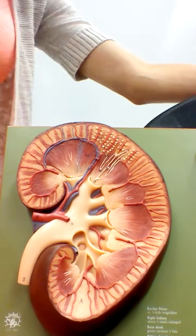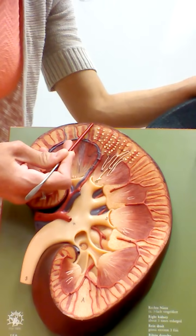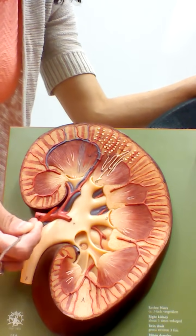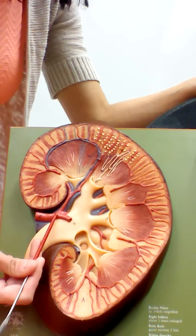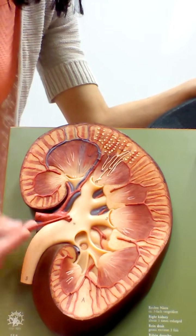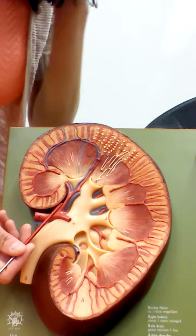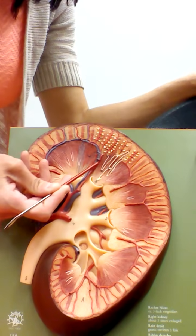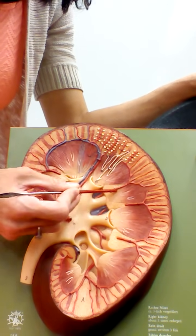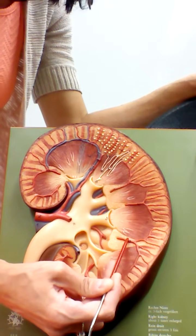Looking at blood flow through the kidney, we have a series of arteries bringing blood in toward the cortex for filtration, and veins bringing it back out. The renal artery branches into multiple segmental arteries, which carry blood to the different segments of the kidney. Off the segmental arteries are the interlobar arteries, which travel through each of the renal columns — in between the pyramids — on their way to the cortex.